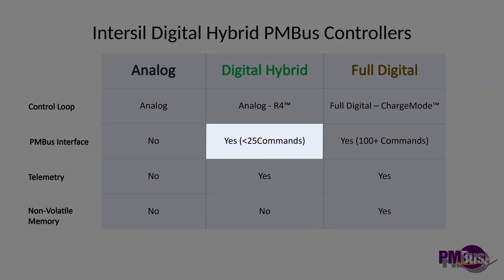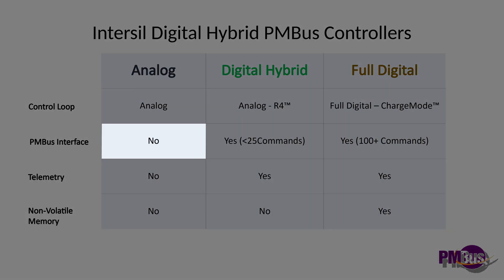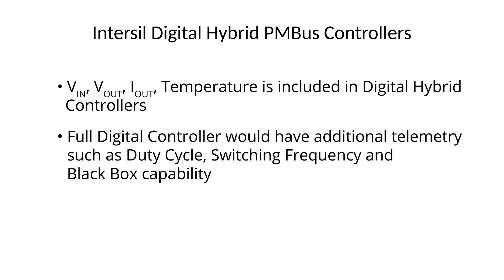Hybrid digital controllers offer a PMBus interface with less than 25 commands, while a full digital control loop would have a more full-featured PMBus command interface with 100-plus commands. Analog controllers offer no PMBus interface. Supply telemetry, including VIN, VOUT, IOUT temperature, is included with these hybrid digital controllers, while a full digital controller would have additional telemetry, such as duty cycle, switching frequency, and black box capability.